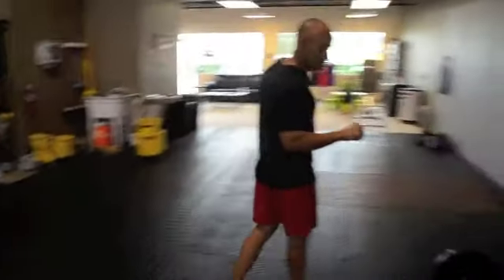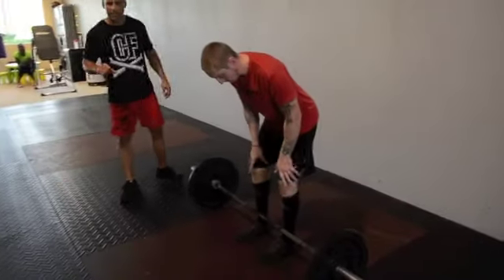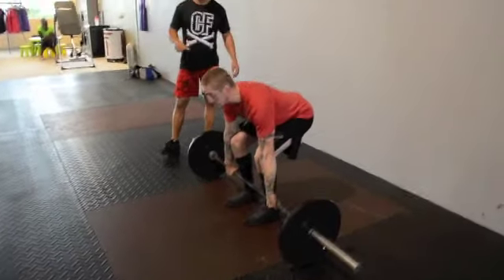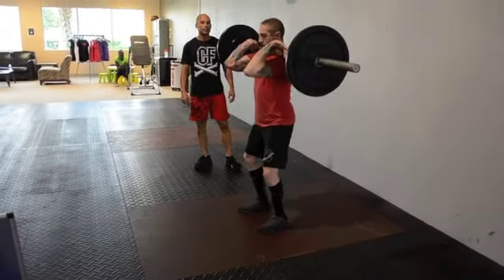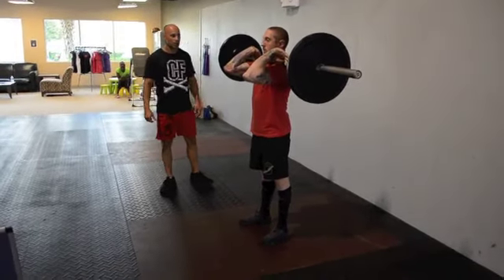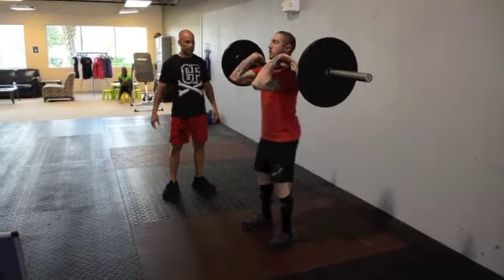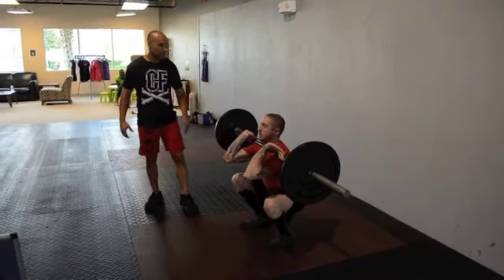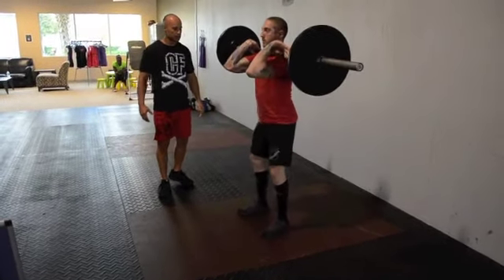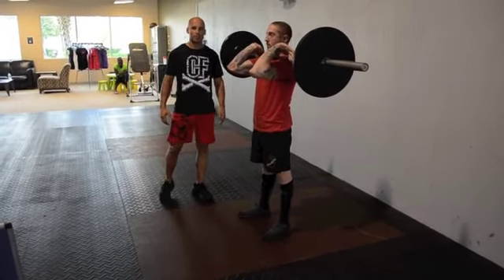The first standard we're going to go over is the front squat. I'll show you an example of a rep. You'll pick up the bar, you'll clean the bar. You'll go all the way down below parallel, crease of the hips below parallel, and you're going to come all the way up, opening the hips. That's an example of a rep.